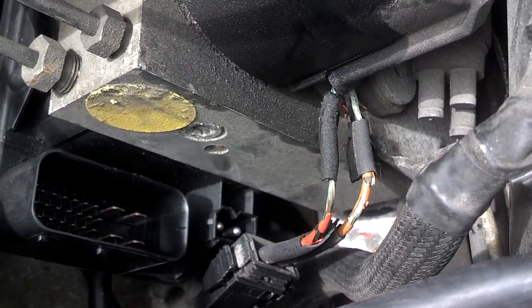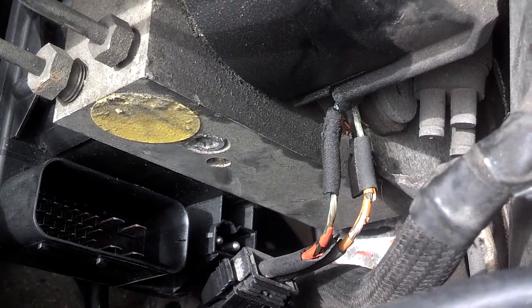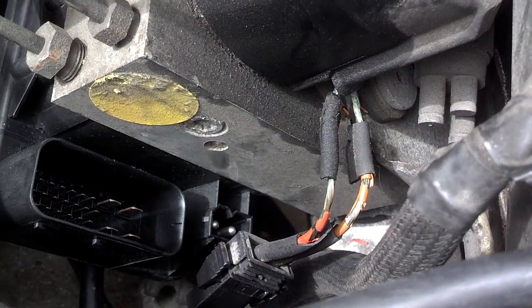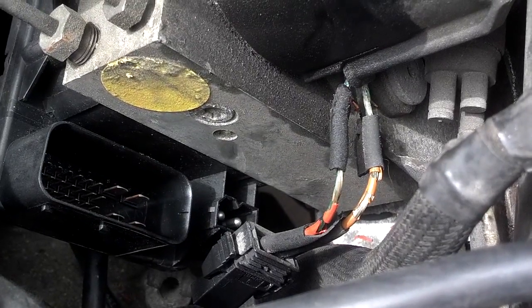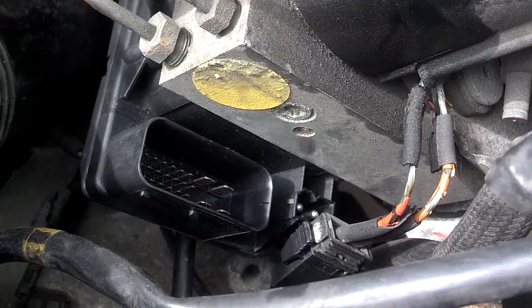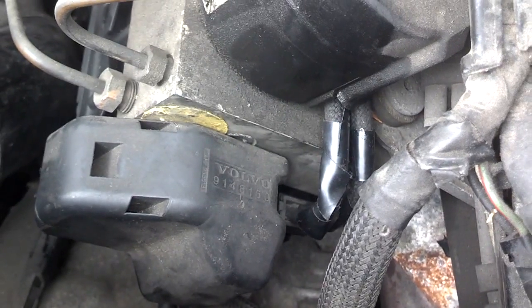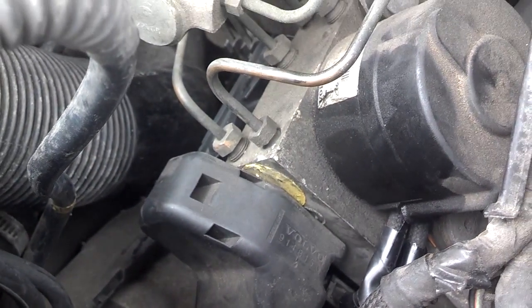As I was putting the ABS module in, I was bumping these wires around and the coating came right off of them. Volvo used to have a problem with that on the old mid-80s cars, so I guess this is the same thing here. I'm going to tape those wires up — hopefully they won't touch and short out. I put some silicone tubing on those bare wires, taped them up, and connected the connectors, so the ABS module is in.